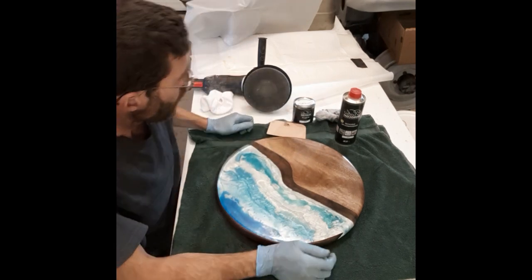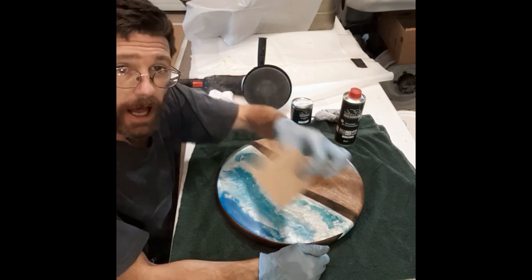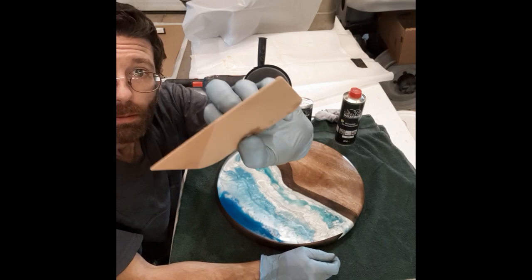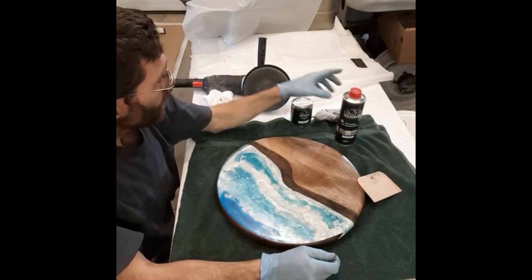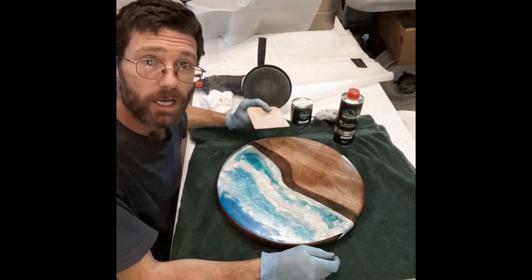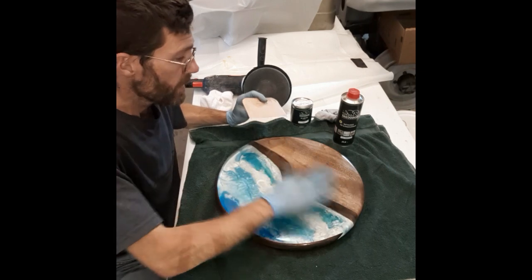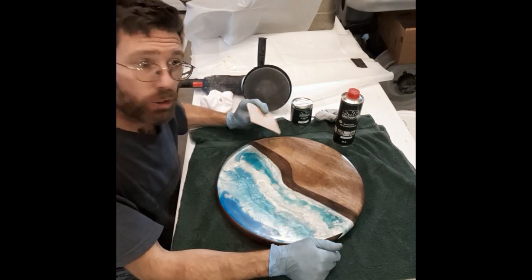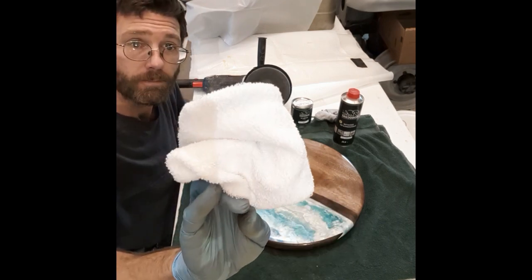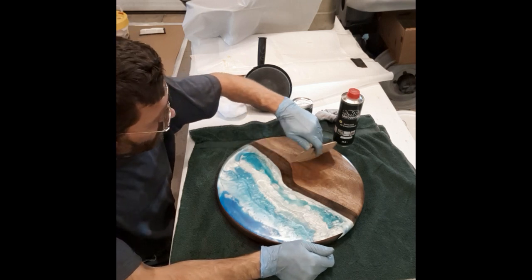You'll need an applicator, just like for Bondo. I already dumped some oil on there, so I'm going to go ahead and spread that, wait about five minutes, and then rub it off. Then I'll use the buffer to buff the rest of it off — I've got a terrycloth bonnet I'll put on my buffer.